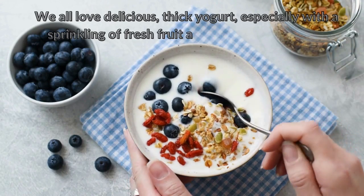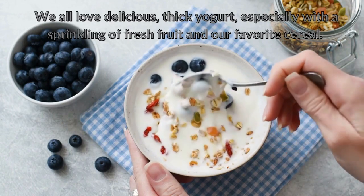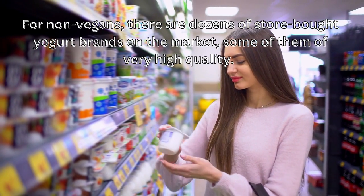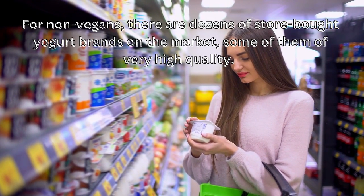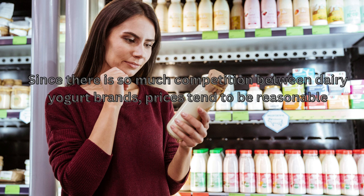We all love delicious thick yogurt, especially with a sprinkling of fresh fruit and our favorite cereal. For non-vegans, there are dozens of store-bought yogurt brands on the market, some of them of very high quality. Since there is so much competition between dairy yogurt brands, prices tend to be reasonable.